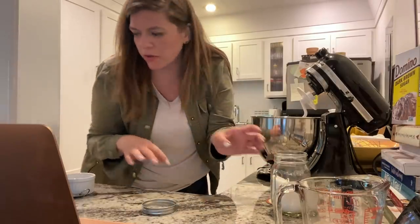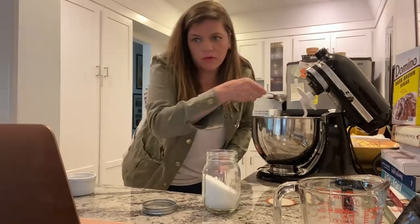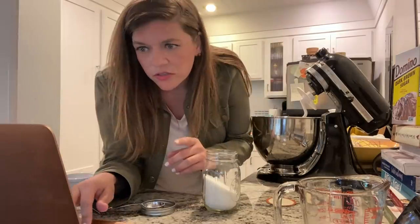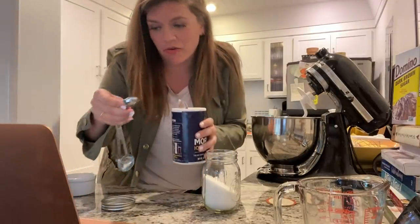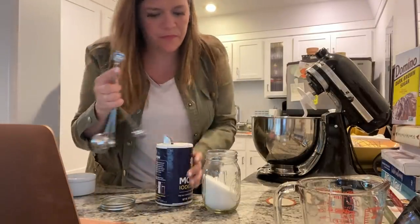Meanwhile, whisk the bread flour — we have to talk about this. I couldn't find bread flour so we're just using regular flour, but they said that's okay. One tablespoon of granulated sugar, half a teaspoon of salt. I got everything out, I just didn't really remember where I put it all.